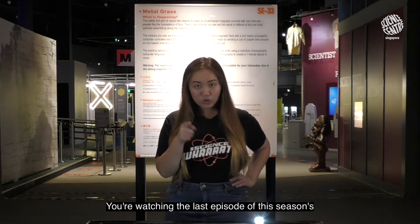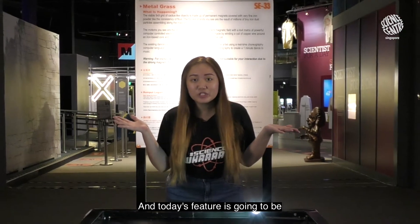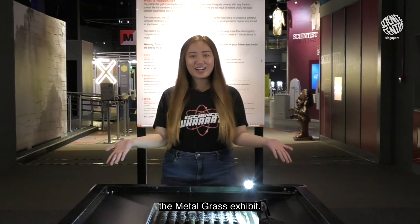Hi friends! My name is Jen and I'm from the Science Centre Singapore. You're watching the last episode of this season's Science What? And today's feature is going to be the Metal Grass Exhibit.